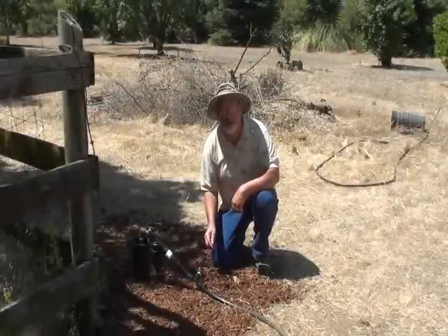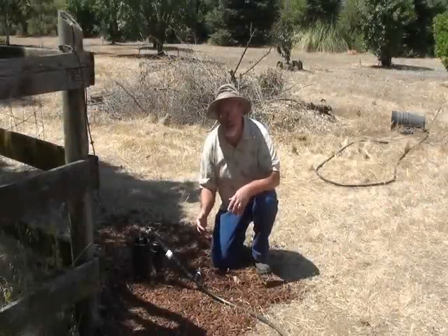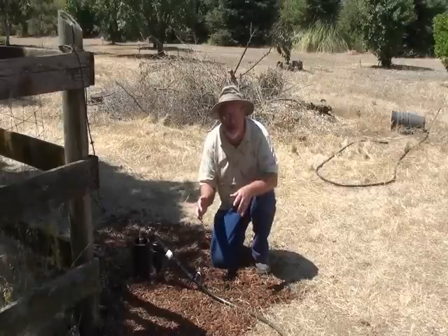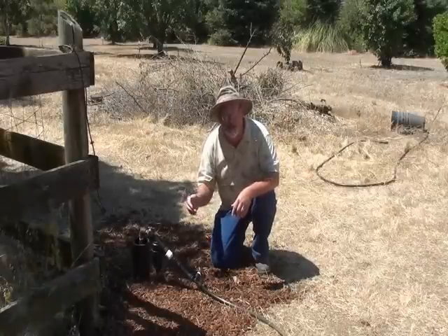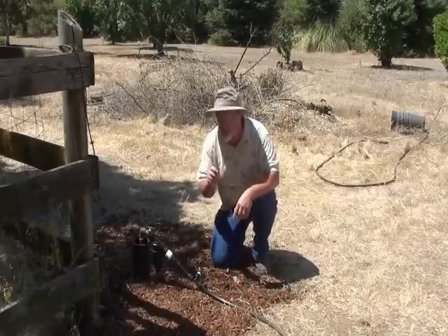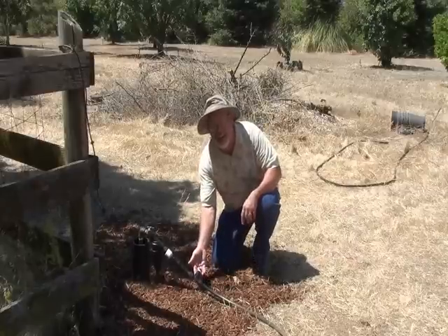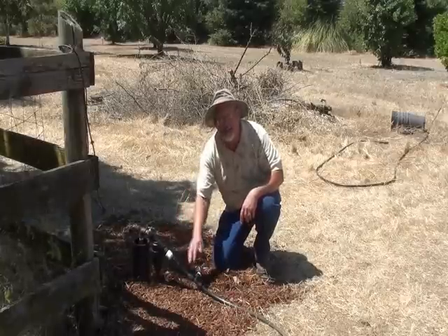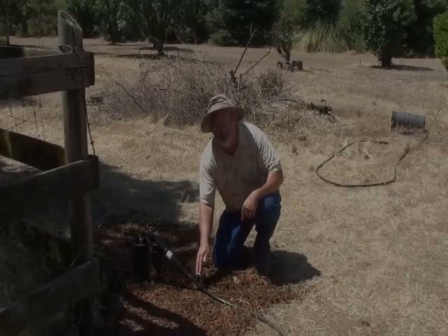If you bury your drip irrigation system and you have emitters underground, there's a good chance that dirt is going to be sucked up into those emitters when you turn the water off. There's a way to get around that. Dripworks has this — it's called an air bleed valve. You attach it near your faucet setup and it will stop the dirt from being sucked up by the emitters.